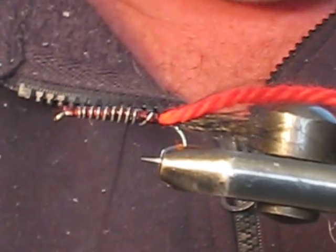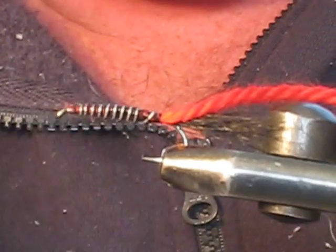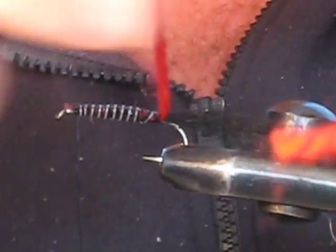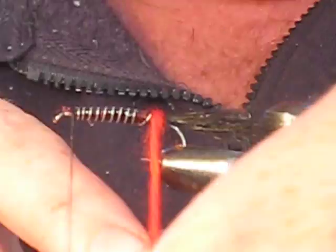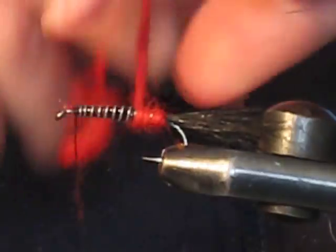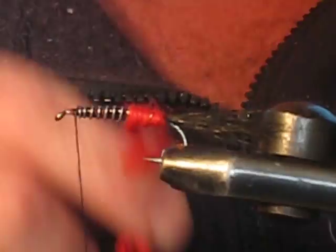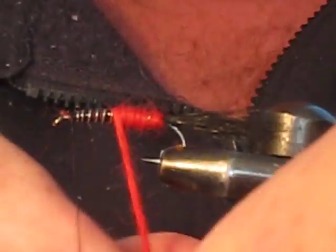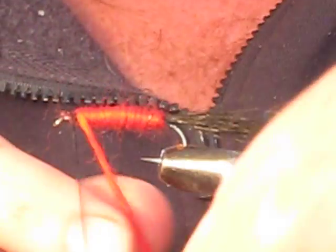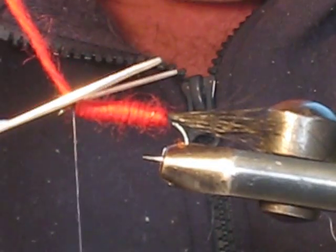Bring the thread back to the eye over the top of the lead, binding it in place — back to the start point. Grab the red wool and wrap in nice even turns, butting up hard against each other, bringing it back to the start point. This particular one uses red wool, but you can use yellow. As a rule: red at night and yellow during the day for body colors. Secure the wool with a couple of turns of thread and trim off the excess.